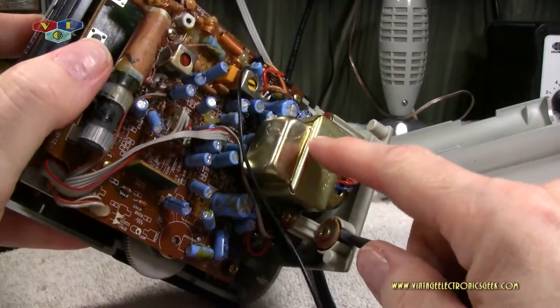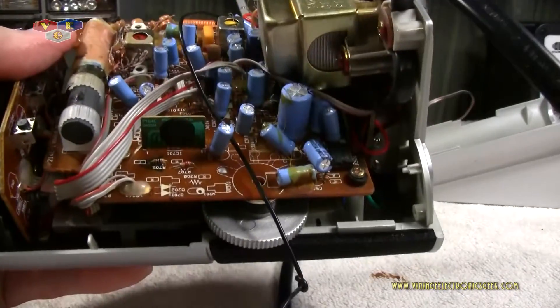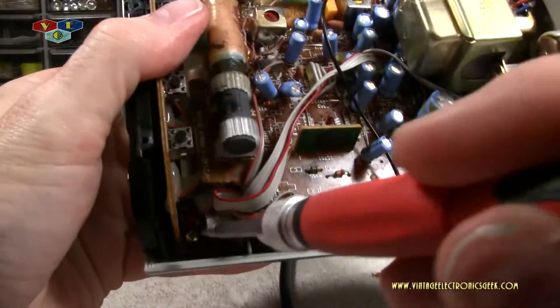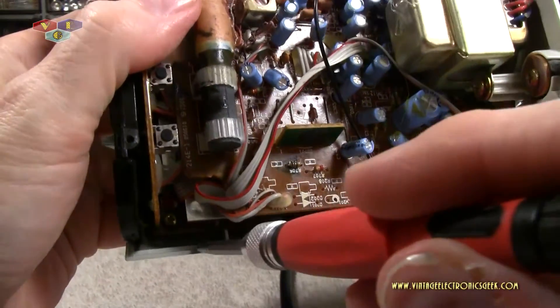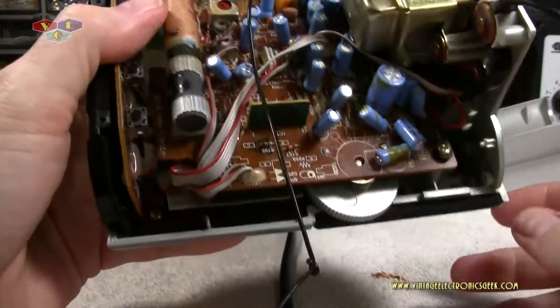We're probably going to need to remove the transformer — we have screws down here holding that in and up there. So let's get started on the next stage.